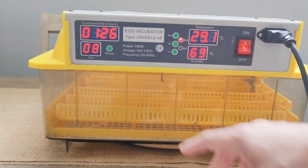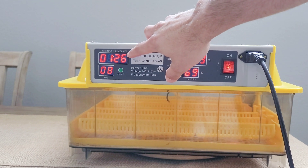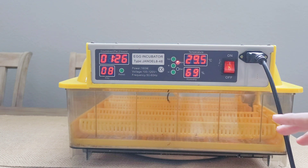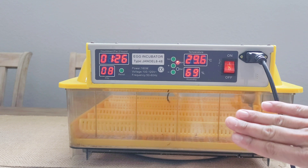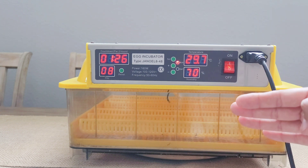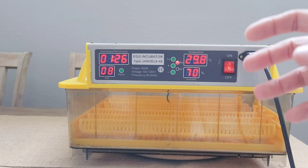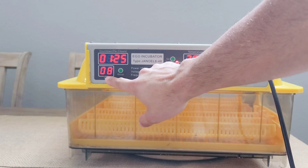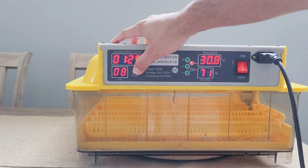Once you get to day 11 and 12 when you're ready to hatch, humidity can go up to 65 percent or a little more, because this is what helps the chick break through the eggshell. The countdown here shows two hours — every two hours the rotation inside turns one full turn to the left and one full turn to the right. This helps keep the embryo from attaching to one side of the egg, just like a mother bird would naturally do in the nest.